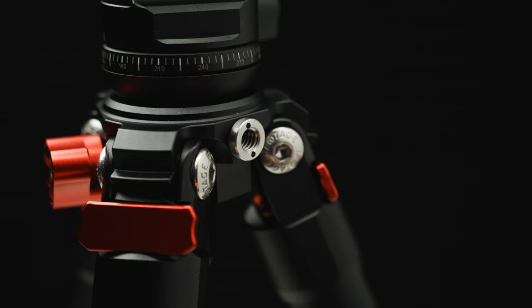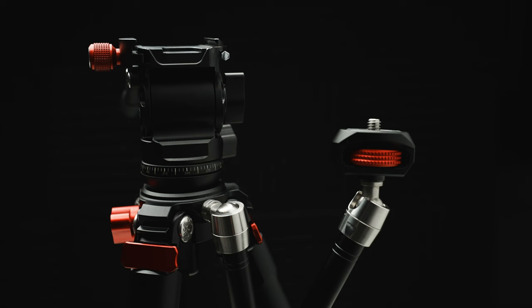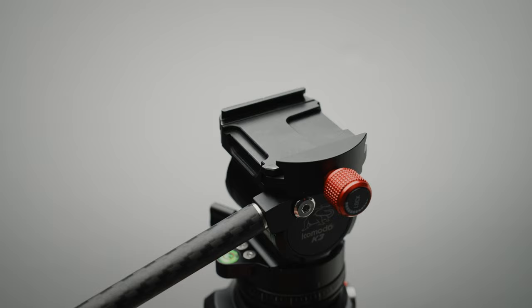Along the side of the tripod is a quarter-20 mount, which I think is super neat. That means you can take things like a friction arm, mount it to the side, and have accessories like your phone, a monitor, a battery — whatever you need — off to the side, which adds to the versatility of this tiny little tripod. This fluid head takes Arca Swiss style quick release plates, so it's very quick and easy to pop one in. If you already have a bunch of Arca Swiss plates, you're already in good shape. Mount it, level off the camera, and you're good to go.